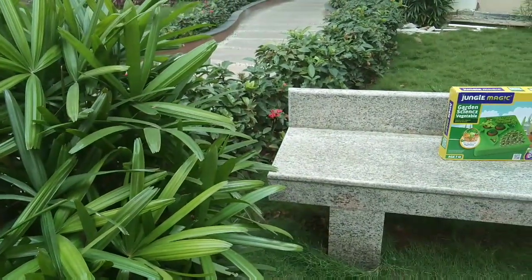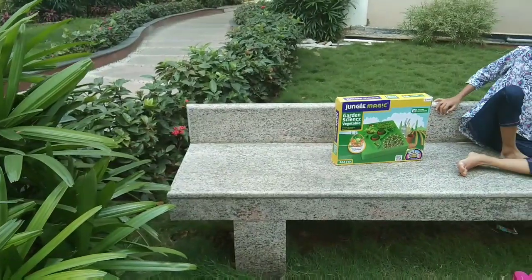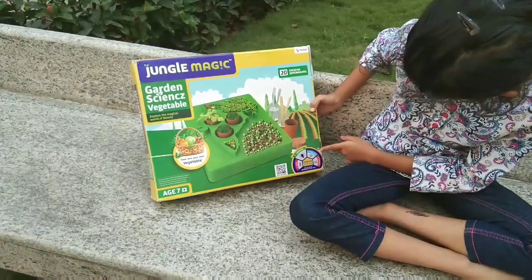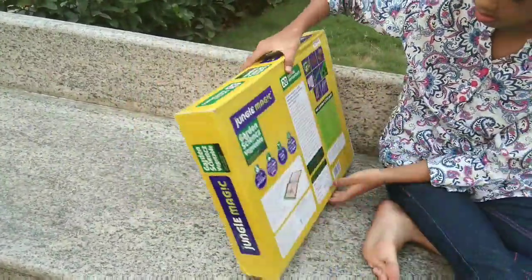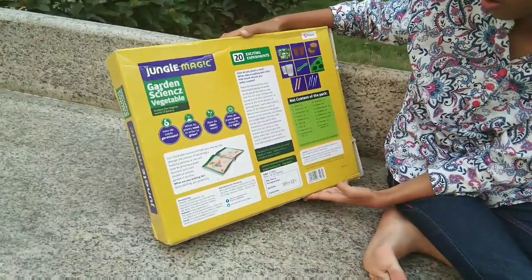Here comes Jungle Magic Garden Science. Now we can grow our own plants within the comfort of our home. Thanks to Piramil for introducing one of the finest educational games for kids. It comes with 20 wonderful experiments and you get answers for everything.